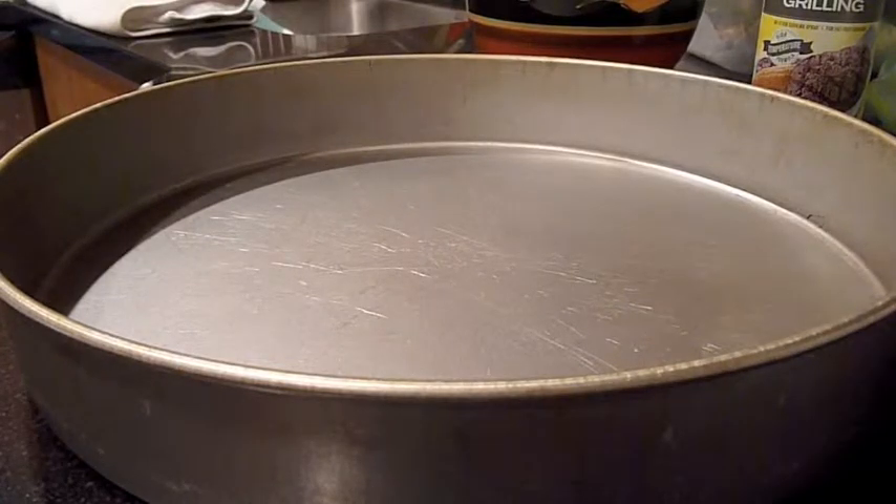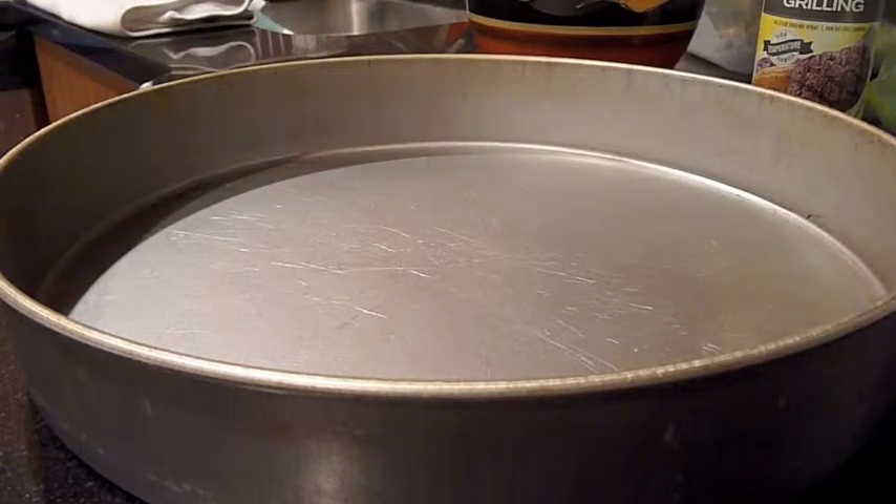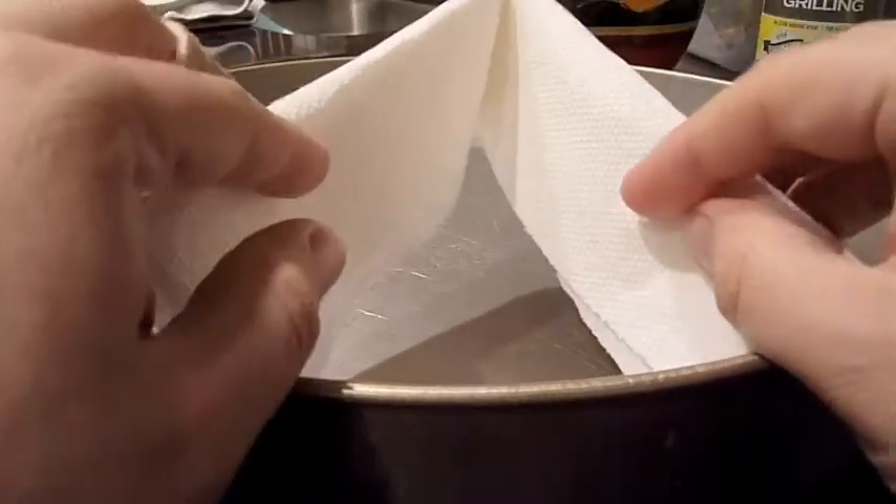So my suggestion is grab a roll of paper towels, tear off a couple sheets like this, fold them in half, fold them one more time, then lengthwise you're going to fold it again so you have a V-shape like this.